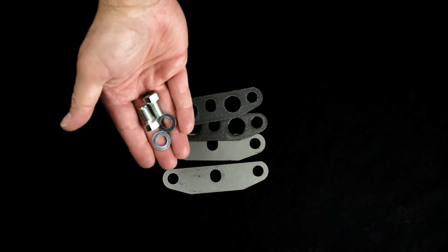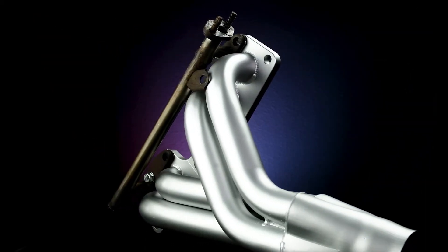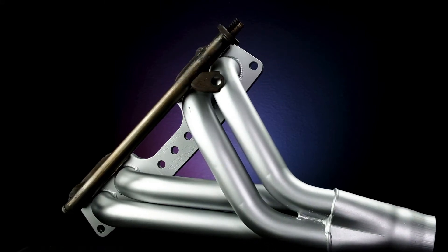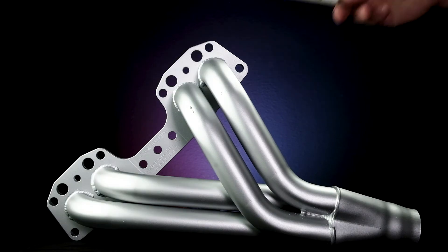Machined precisely from stainless steel to fit 85 to 95, 2.4 liter 22R and 22RE engines, this kit will allow you to remove the air injection tube from your stock exhaust manifold or aftermarket header.